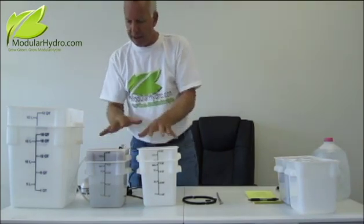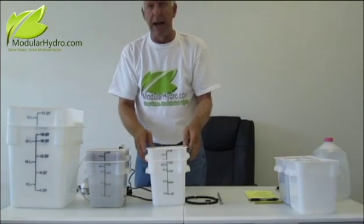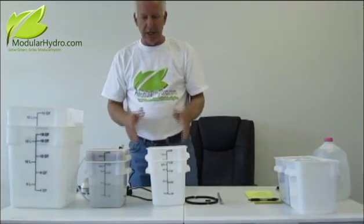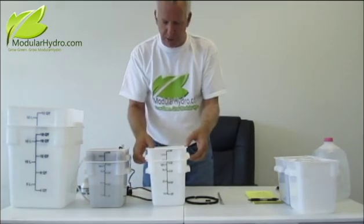Not only are we going to talk about how these systems work, we're going to actually show you how to put one together — how quick and easy it is. It's one of the fastest, simplest hydroponic systems on the market today. So we're going to go ahead and actually put one of these together.